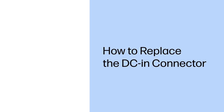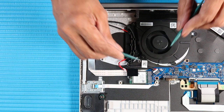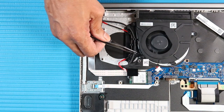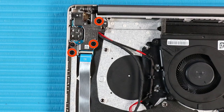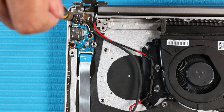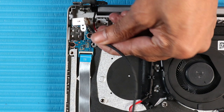How to Replace the DC-in Connector. Before you begin, remove the base enclosure and battery. Removal. Disconnect the DC-in connector from its connector on the system board. Remove the DC-in connector cable from the routing channel along the system fan. Remove the three P1 Phillips-head screws that secure the right hinge to the top cover. Open the right hinge. Remove the P1 Phillips-head screw that secures the DC-in connector to the top cover. Lift the DC-in connector out of its cradle on the top cover and remove.